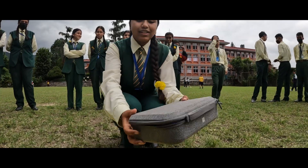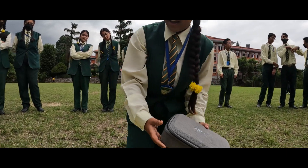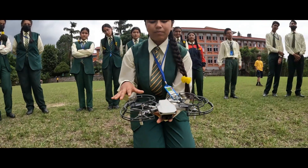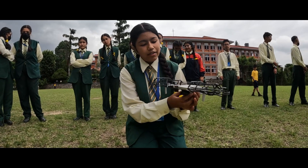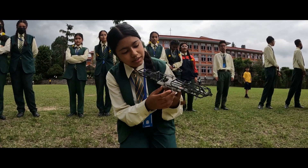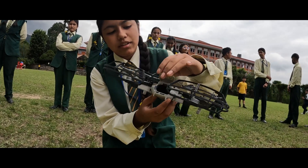Right here we have the DJI Mavic Mini, and here's the drone. We are using a propeller guard for safety during flight. We have already inserted the memory card, and now we're going to insert the battery.